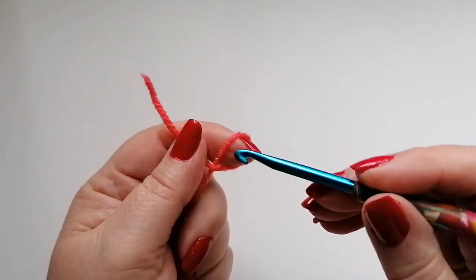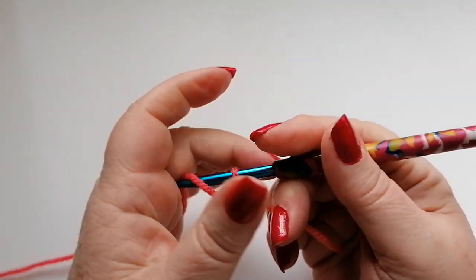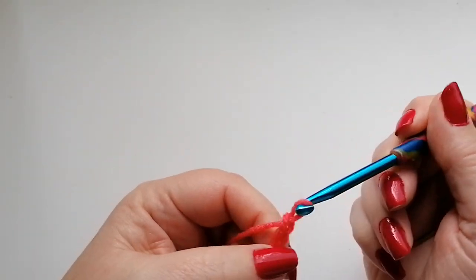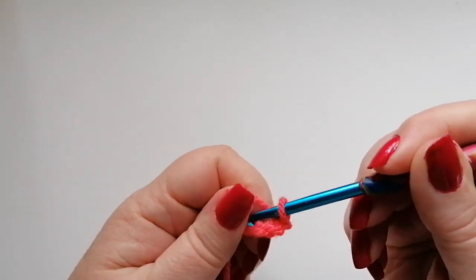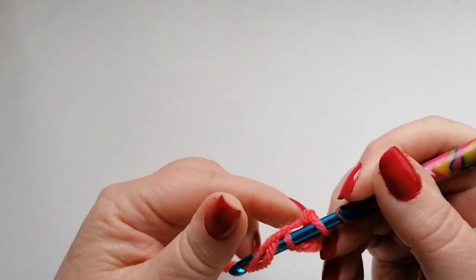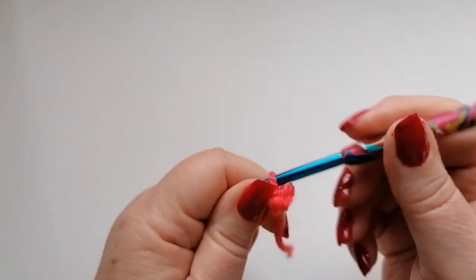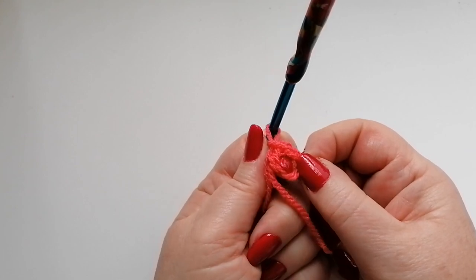I'm going to start as always with a slip knot onto the hook. We're going to work four chain and join into that first chain there with a slip stitch to form the circle that's going to be the centre of our blanket.